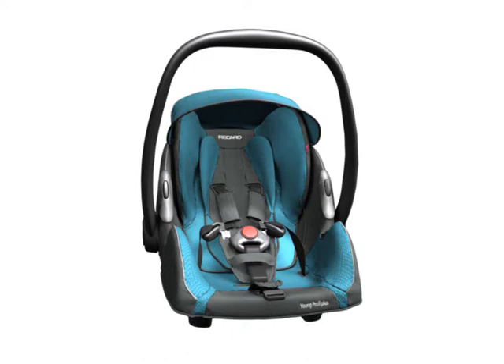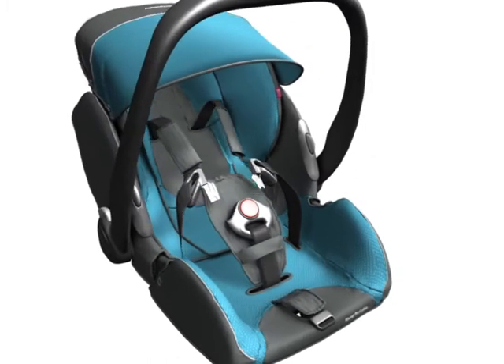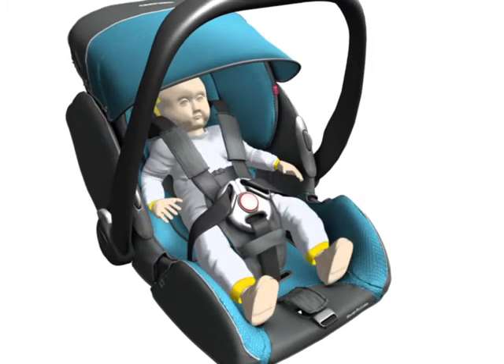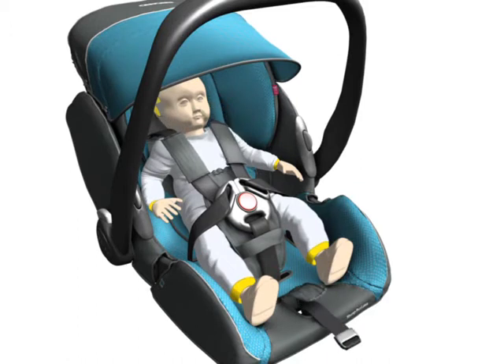Make sure that it audibly snaps into place. Close the lock with an audible clicking sound. The belts must be tightened.